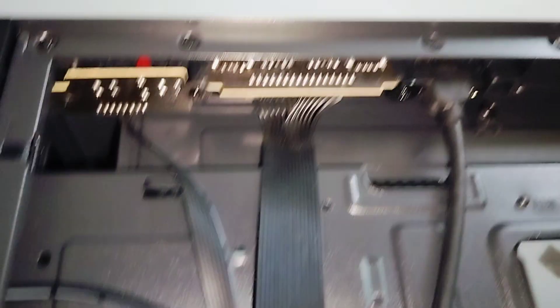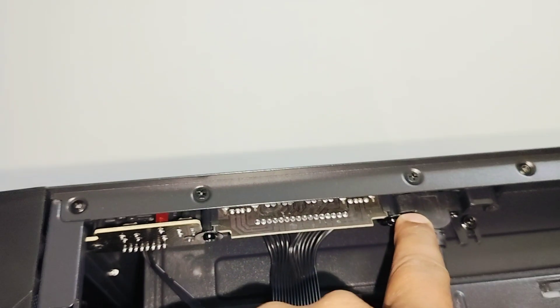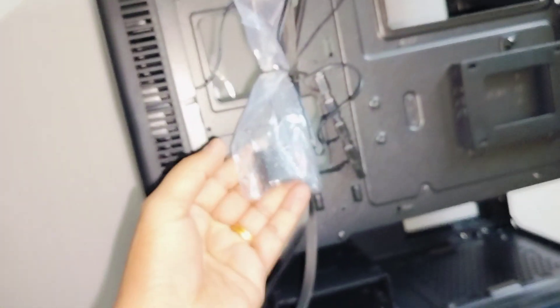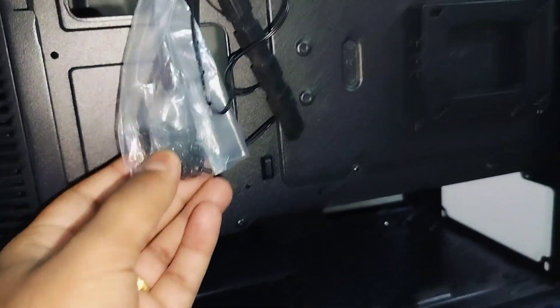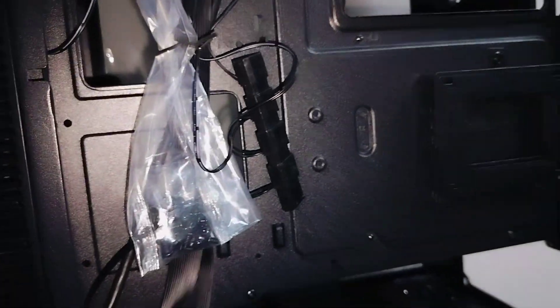Underneath, you can see the USB 3.0 slot is connected here, and the additional USBs and everything are connected to this chip. Below that is the cable management slot for this cabinet, where you'll find all the nuts required to fix things. Let me focus so you can see it clearly.